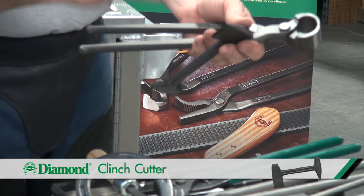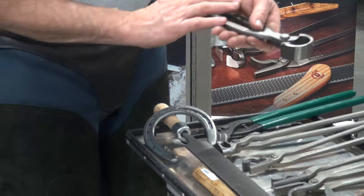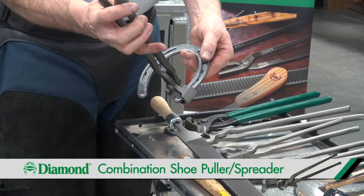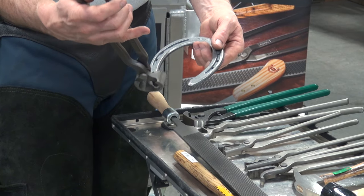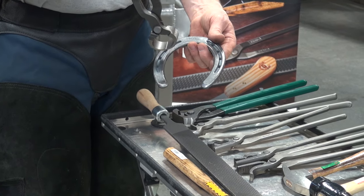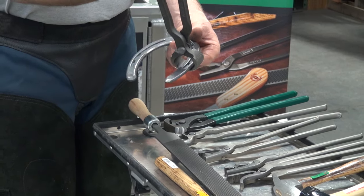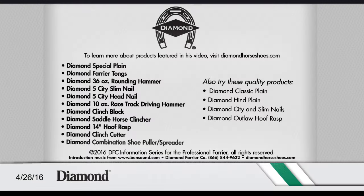Once we've cut those clinches, we can use a pull-off tool and pry between the heel of the shoe and the heel of the hoof, just pulling back a little bit. Pry between the heel of the shoe and the heel of the hoof on the other side, pull back a little bit, tap down on that shoe, and then pull the nails individually. We're always going to work from the heel towards the toe — pry down towards the toe, loosen those nails as you go down, and then knock on with your hands, going down to the toe.